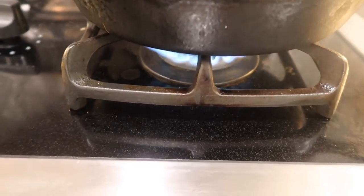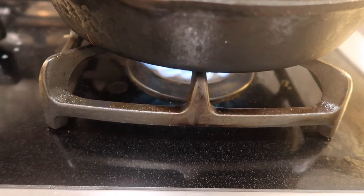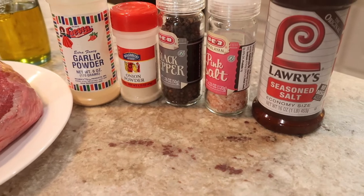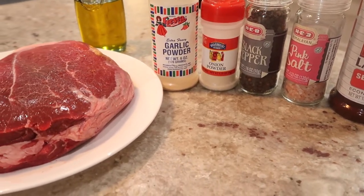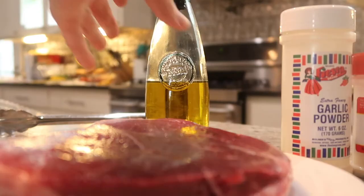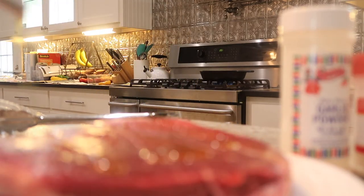Hi everyone, welcome back to my channel, thank you for watching. In today's video I am doing an updated pot roast video and I'm going to use my slow cooker. I'm cutting back on some of the salt-based spices but I am using garlic powder, onion powder, salt, pepper, and Lowry's — pretty much the same as last time but a little bit less salt. I know this concerned quite a few people, so here you go.